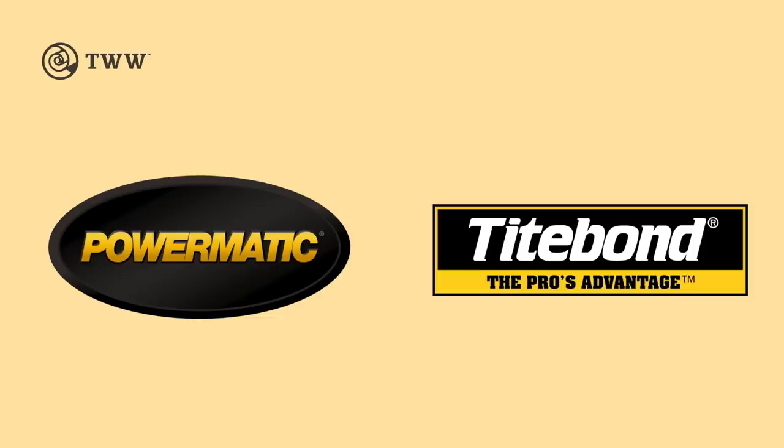The Wood Whisperer is sponsored by Powermatic and Titebond. Today I have kind of a fun, weird video for you. It's about mystery tools.